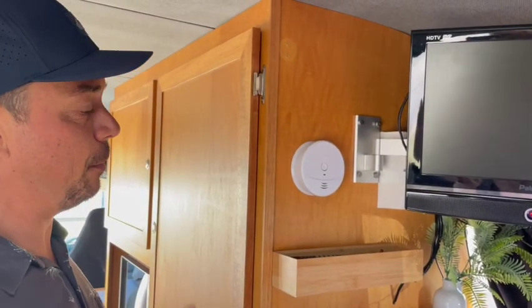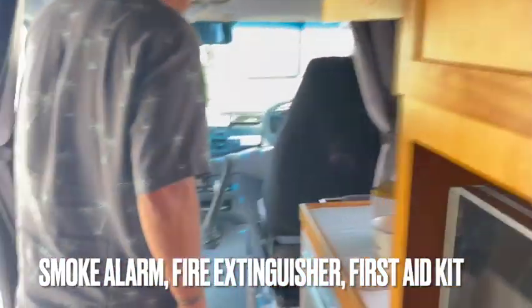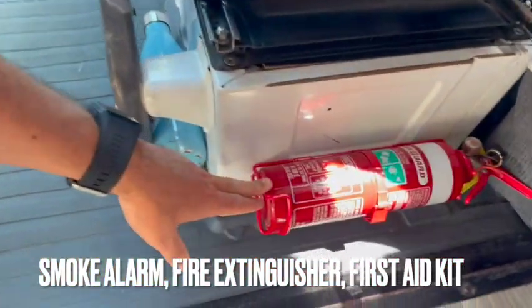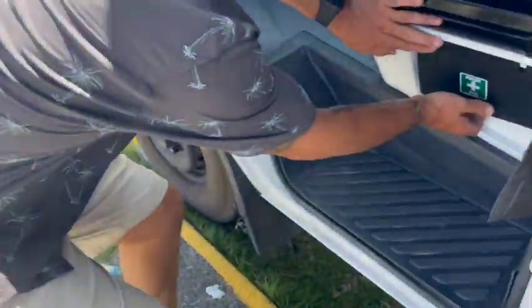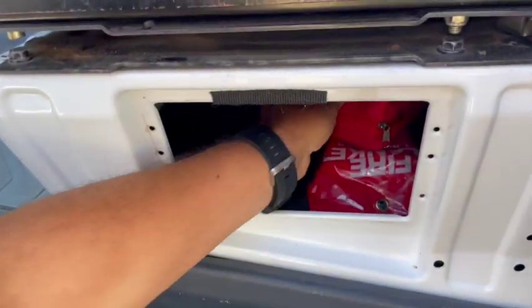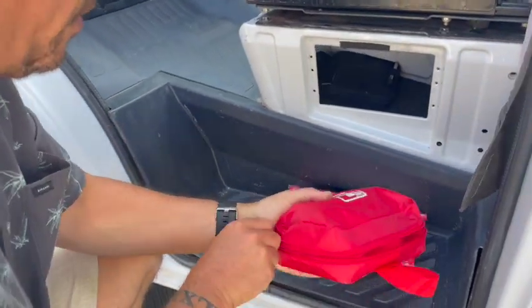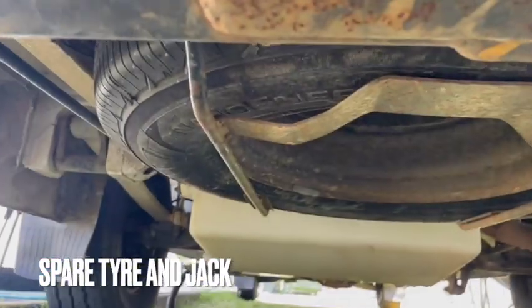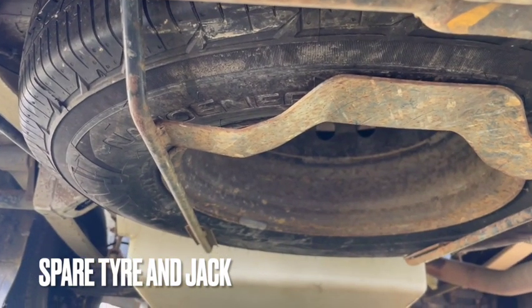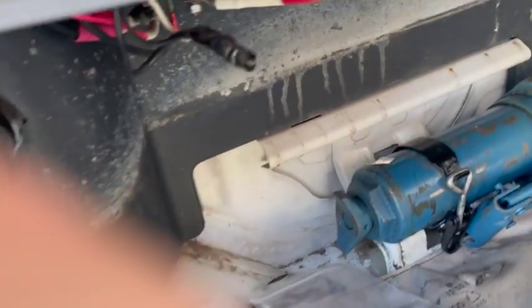Sure Thing is equipped with all the safety gear you need. Here is your fire extinguisher. We also have, underneath the passenger seat, our first aid kit, which includes a fire blanket and a whole kit with everything you need. The spare tire is located at the rear of the vehicle underneath, and the jack is located in the passenger seat area right here with everything you need.